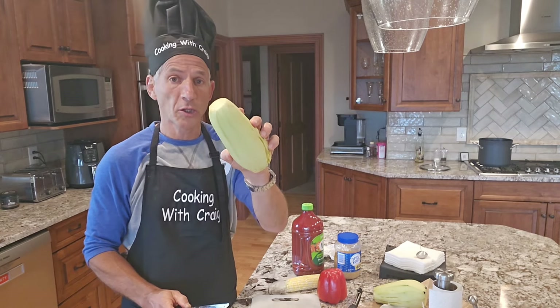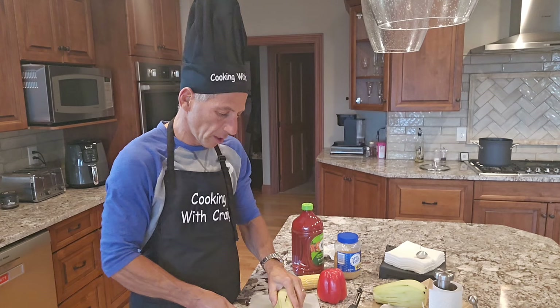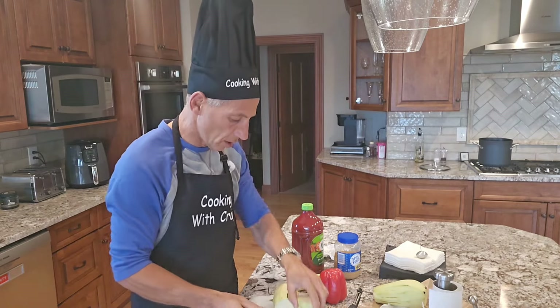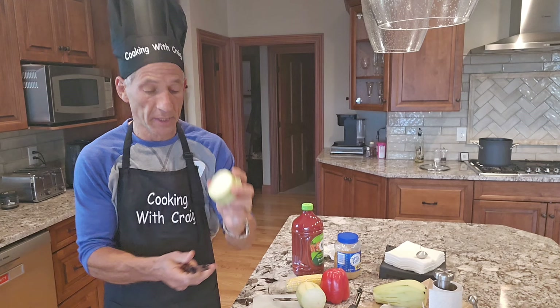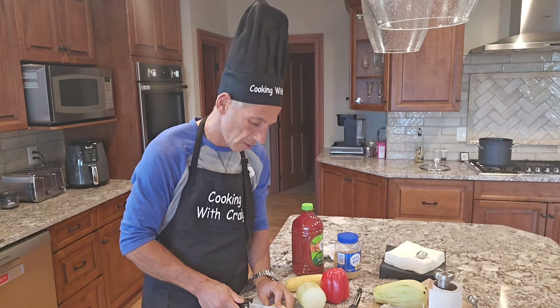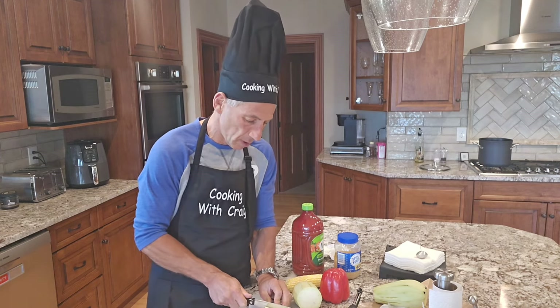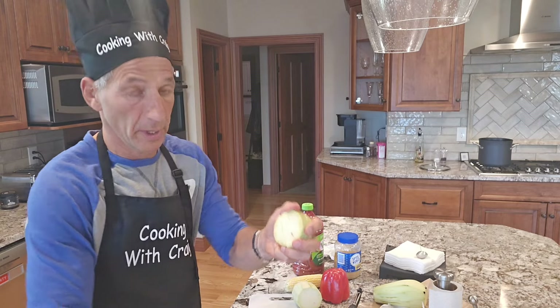Now that my eggplants are peeled, I'm going to cut those up. I want to cube them, so I'm going to cut the eggplant into fairly thick slices — about a half an inch thick. Then I'm going to make cuts both ways to cube them, so I've got some nice cubes of eggplant. I'll cut up all the eggplant and then move on to the next ingredient here at Cooking with Craig.